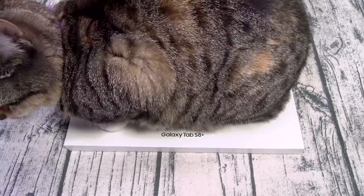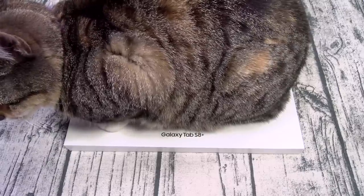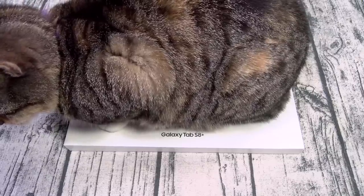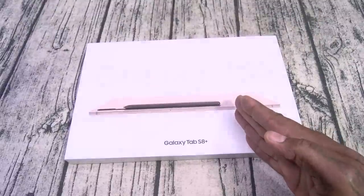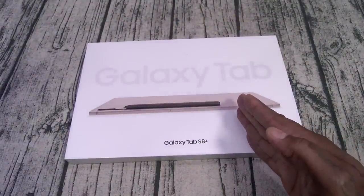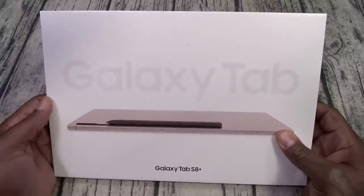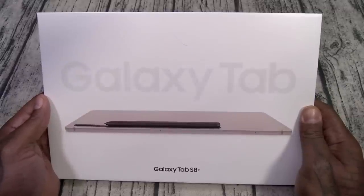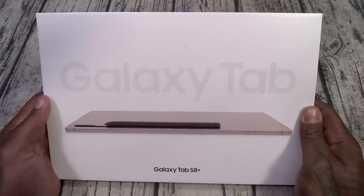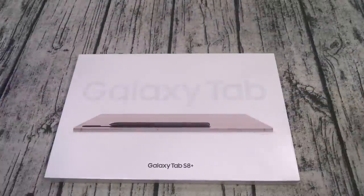Alright, so all that for 900 bucks — let's see what it is. First things first, shout out to white shoes back in the building. Now when you see your shoes sitting on a product, you know that means quality. So here we go — Samsung Galaxy Tab S8 Plus. On a side note, I did order the S8 Ultra; that one comes next week. That's the Galactus tablet — this is the Thanos version. Nice clean white box, y'all know I like that.